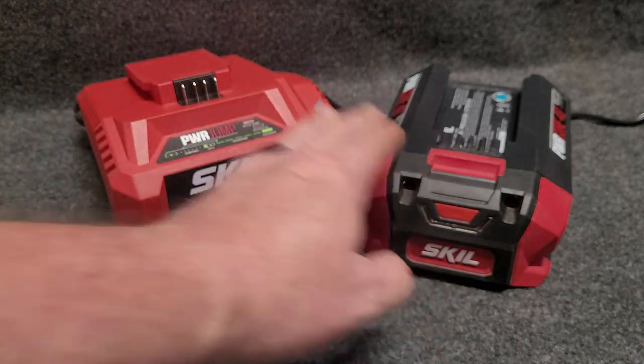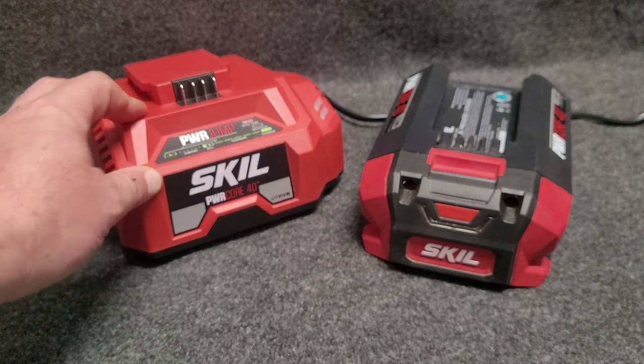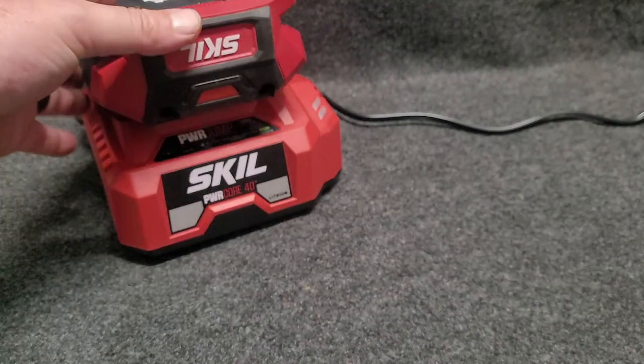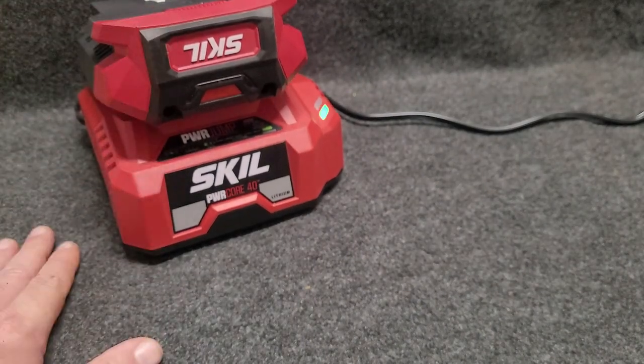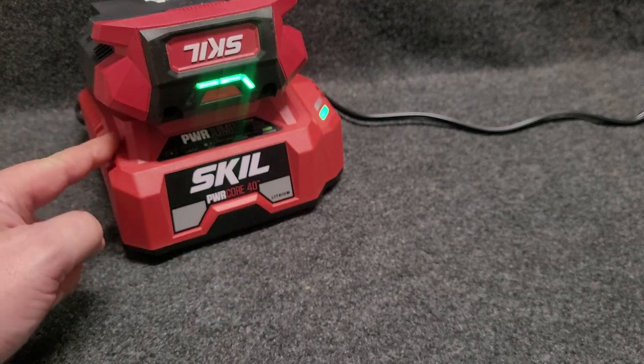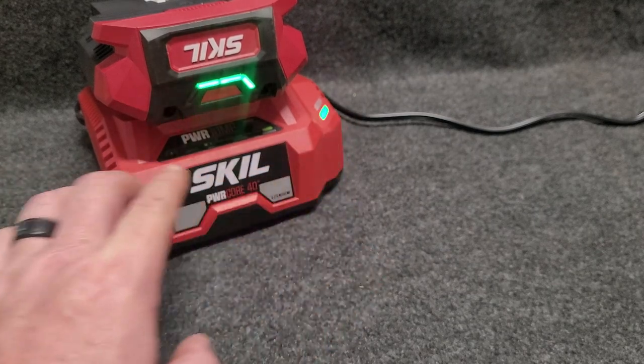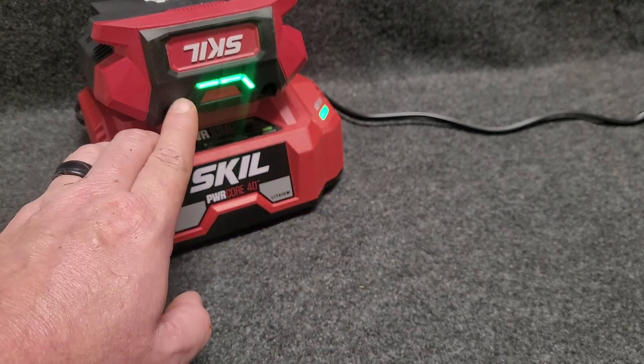When you put the battery on this charger, the charger is going to make noise, and that's normal. We'll put it on there just to show you. It's going to make noise because there's a fan in the charger. You can see it's charging — it's got the blinking light showing it's charging, and you've got the indicator also on the battery.